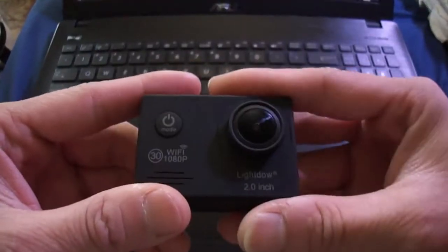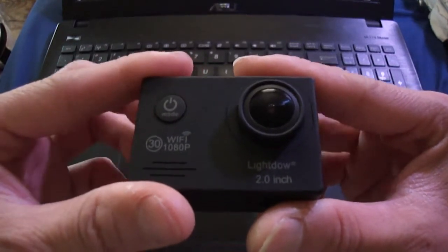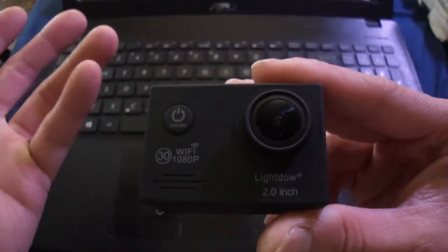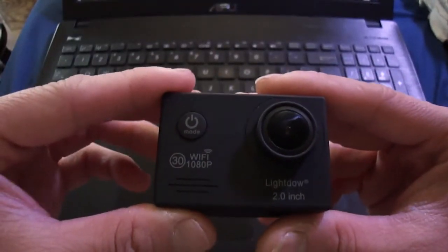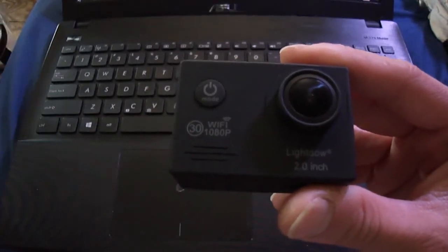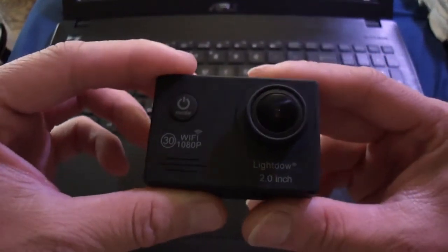Okay, so now that that's out of the way — I bought this camera because I saw pretty good reviews of it on Amazon. It was right around 30 bucks on Amazon, which is a decent price point. From what I'm reading, this pretty much has the same exact guts as an SJ4000 camera, and I wanted something budget-friendly.